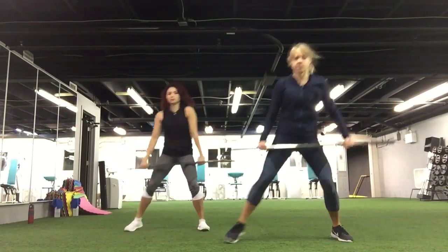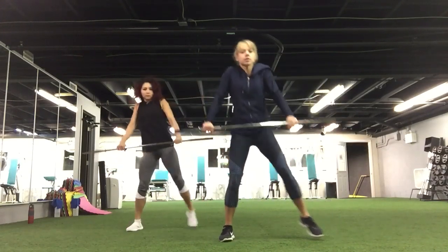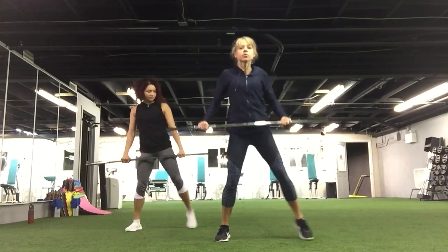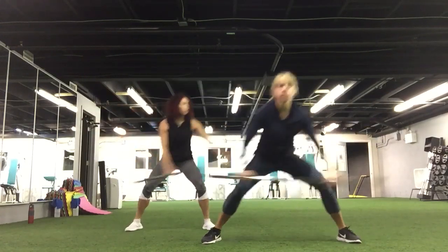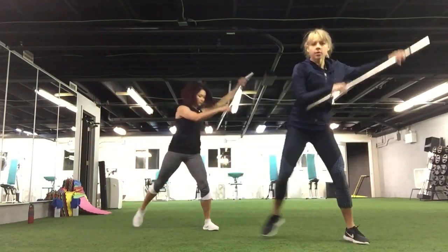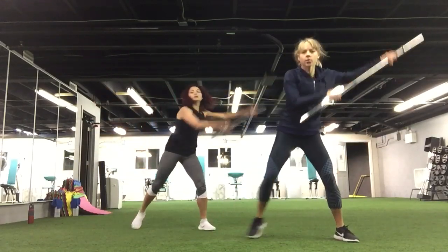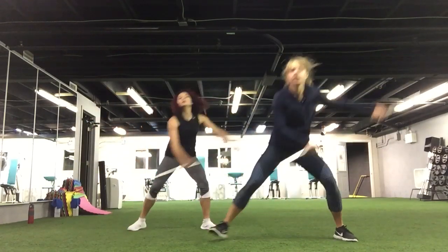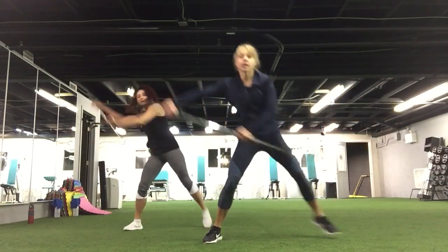Shoulders. Up and down. We are going to warm up your knees. Good job. Nice. Three, two, and one.